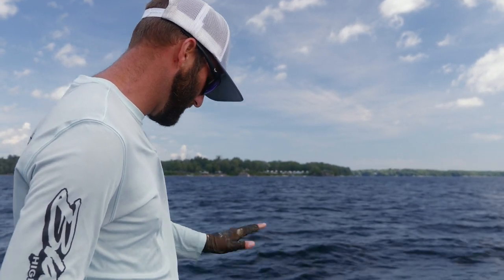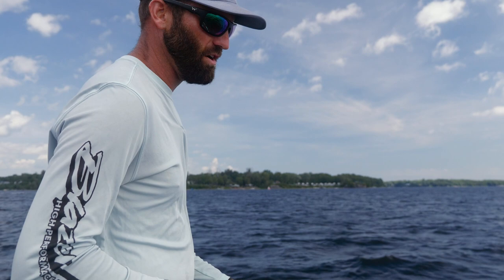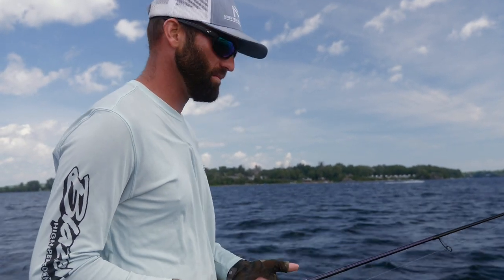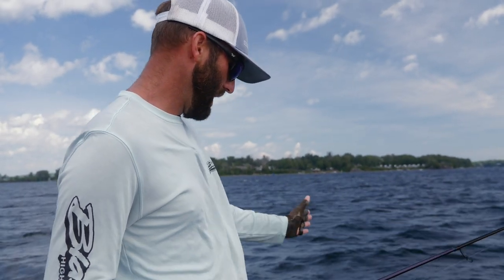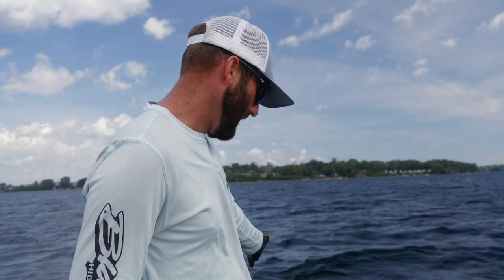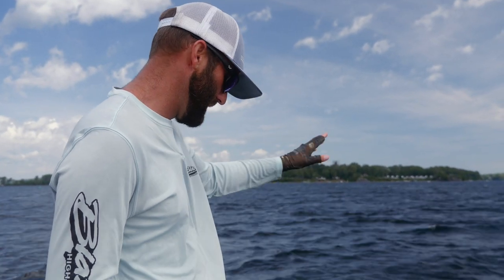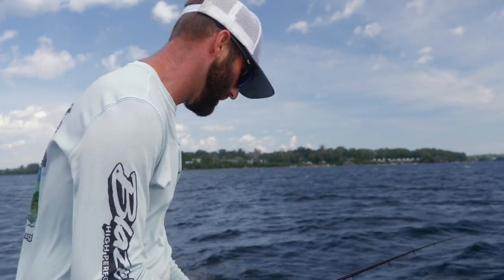When I'm smallmouth fishing I want to see as far as I can. This thing is very detailed out to 120, but that's further than I want to cast a drop shot or Ned rig to a smallmouth — you won't get as good of a hookset. If I throw out there at 115 foot, I've got a lot of line out, a lot of wave action, and my line is going down in the water. The optimal range is around 70 feet.